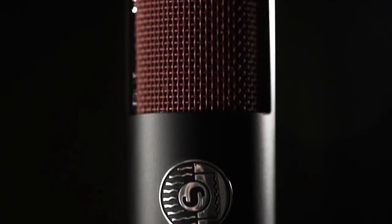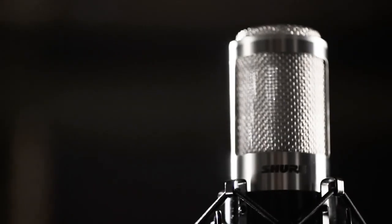The Best Ribbon Microphones of 2023. Elevate your recording. Hey there, welcome back to our channel. Today we've got something special in store for all you sound aficionados — a deep dive into the world of ribbon microphones. That's right, we're counting down the best ribbon microphones of 2023.